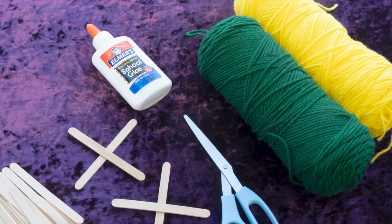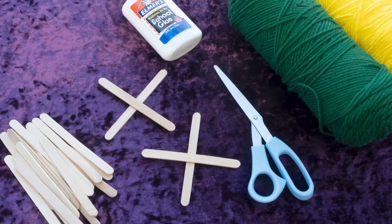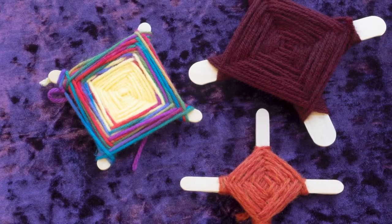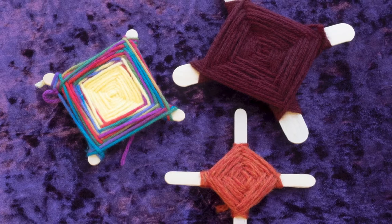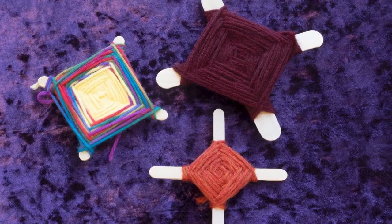An Ojo de Dios is a simple weaving craft using yarn and popsicle sticks. The Huichol people would make these as a prayer to a specific God and hang them in a sacred place. Today, making an Ojo de Dios and giving it to a friend is seen as a way of wishing them well.